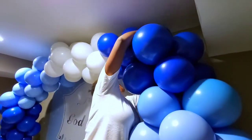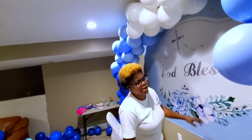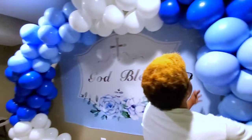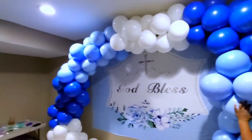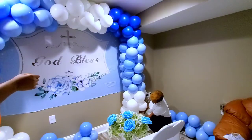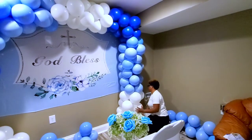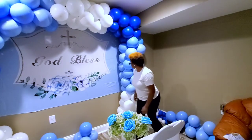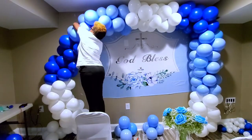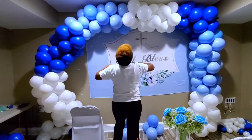I'm going ahead and attaching the garland to the wall using hooks, making sure they are aligned with each other. I also make sure they cover the backdrop completely because we don't want any holes around the backdrop to be showing — you cover the backdrop all the way in.